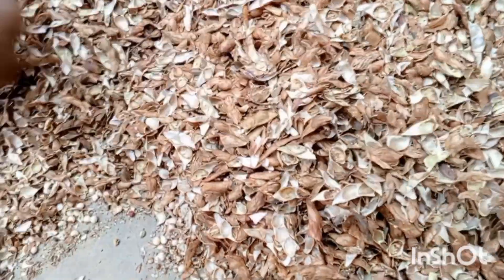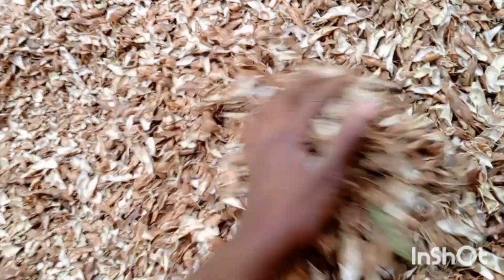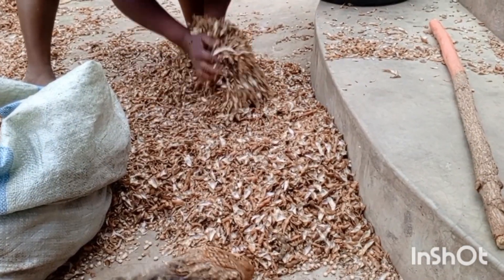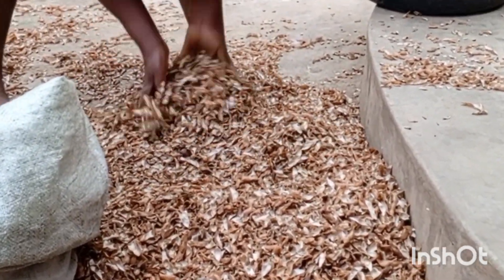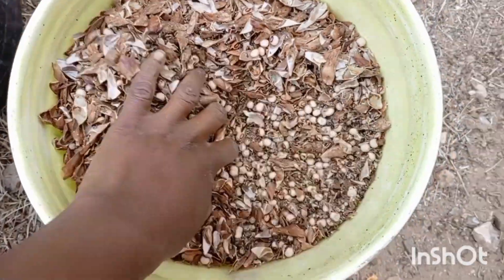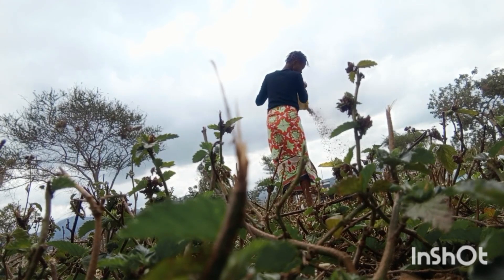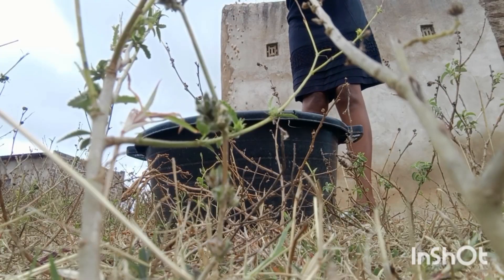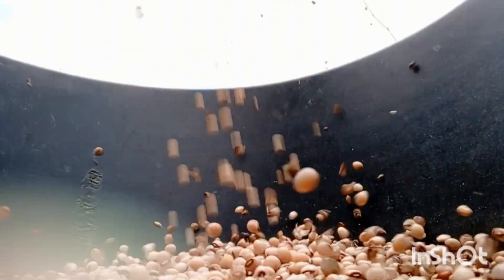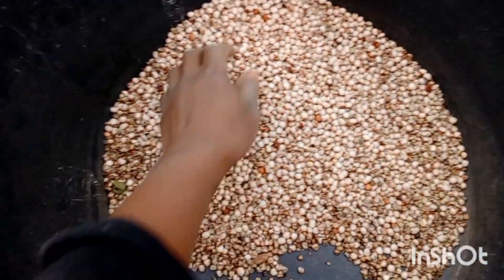After you're sure that all the pigeon peas have come out from the pods, it's time to remove the husk. This is what we do — making sure the pigeon peas go down and the husk comes up, then removing it. After that, because you cannot remove all the husk this way, we proceed to winnowing. This is where we separate the husk from the pigeon peas. The husk is lighter, so it will be blown away and we're left with our clean pigeon peas.